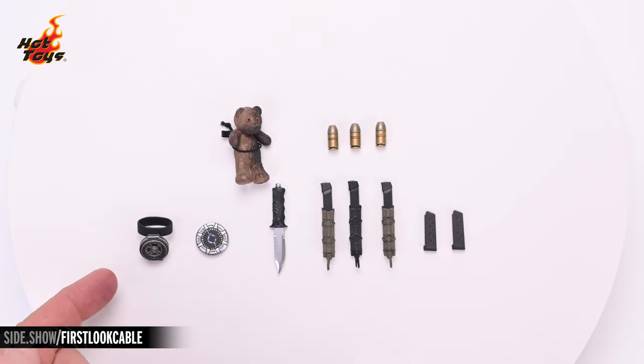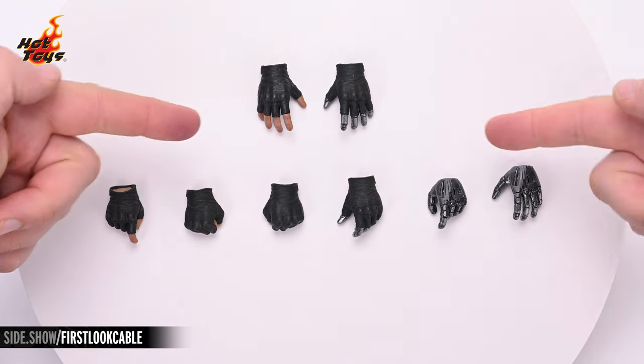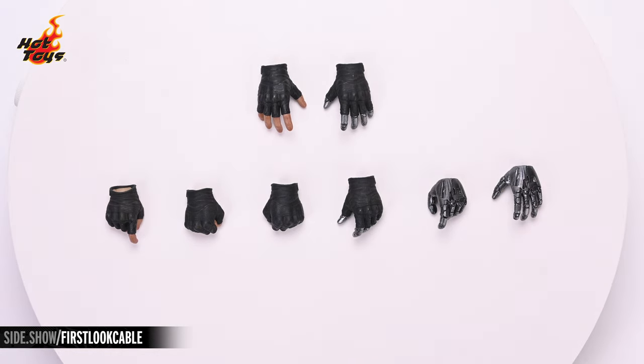Likewise, the paint apps on the 40 millimeter grenades, the time machine, the bomb, the knife, and all of the magazines are all highly detailed. In addition to the pair of relaxed hands that come attached to the figure, you can also swap out for any of these extra hands. They include two organic hands — one trigger finger and one fist — two gloved cybernetic hands — one fist and one for gripping the big gun — and two un-gloved cybernetic hands — one trigger finger and one relaxed.